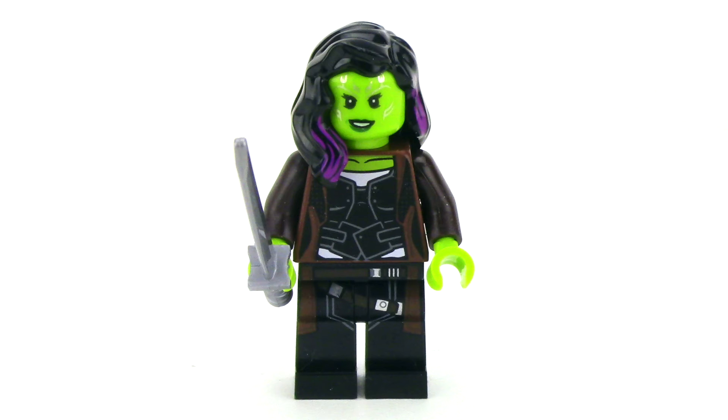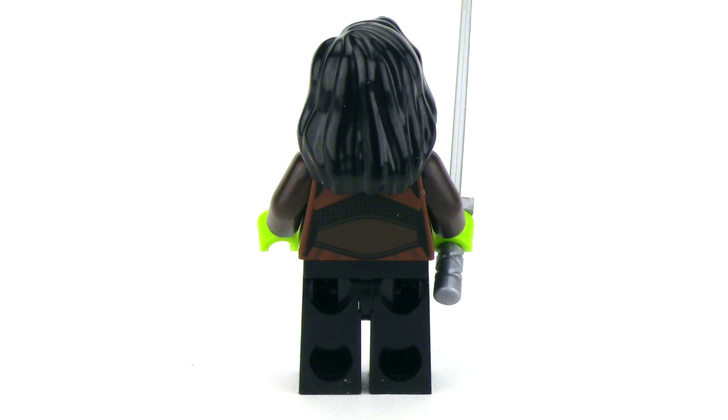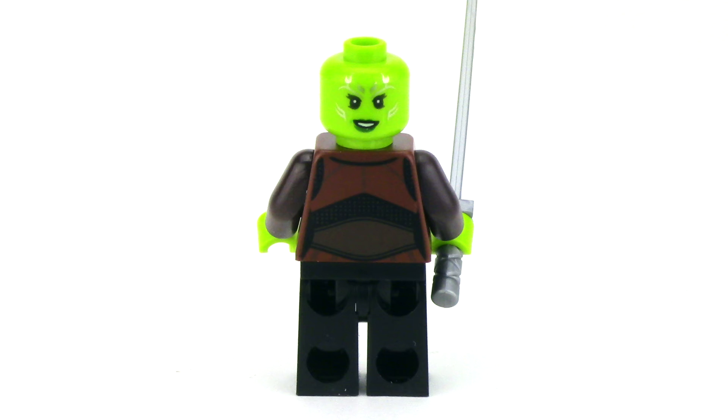Finally, we do have an exclusive version of Gamora, and this might be my favorite version we've gotten of her yet. She's in her classic look, and the print that continues onto the legs is really nice. There are purple details printed in the hair, and she's got nice silver details on the face, with the other face being more aggressive. From the side we can see her trademark sword accessory, and from the back there's a really nice continuation of the details from the front.